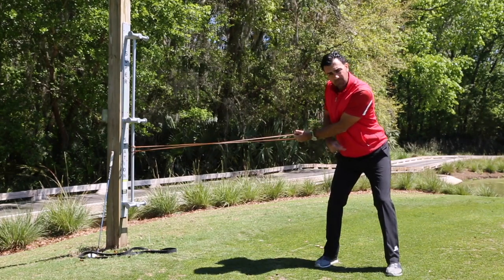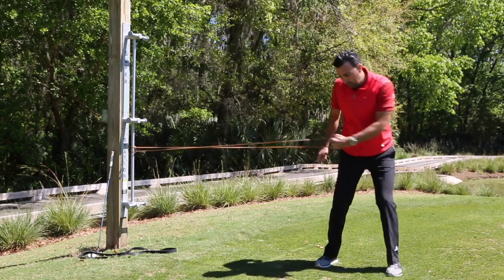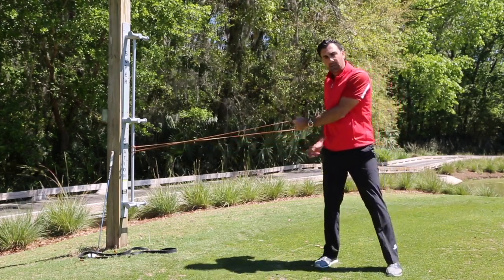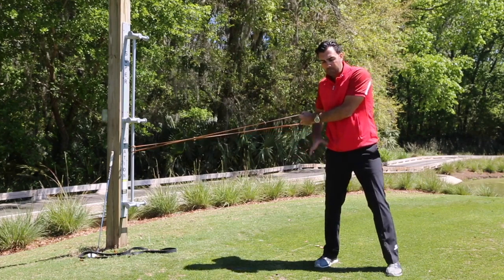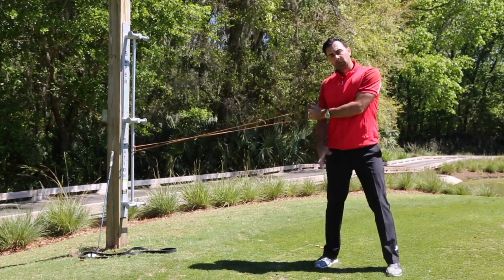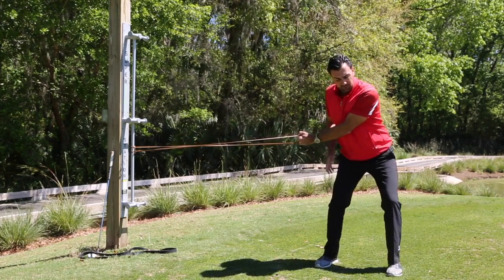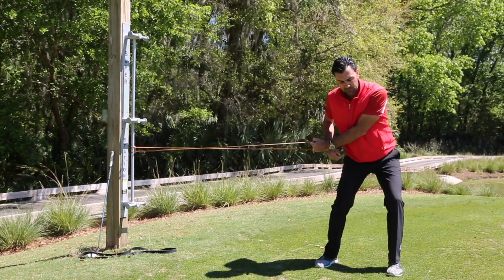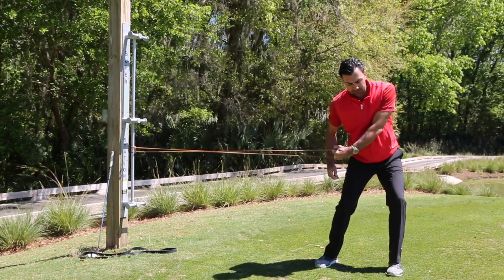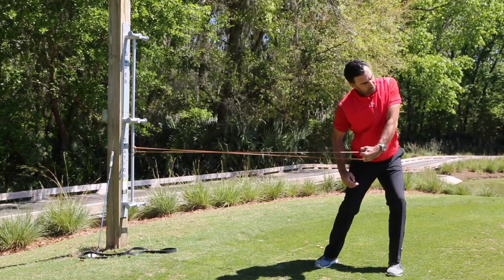The most important thing isn't to pull the club or rotate the body — it's to create the proper sequence and understand how to create power from the ground up. This drill forces you to first shift and rotate your lower body open, which then encourages your upper body to open. From this position you can't pull with your left hand, you can only rotate.